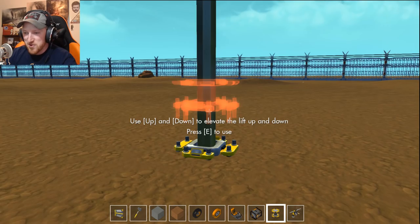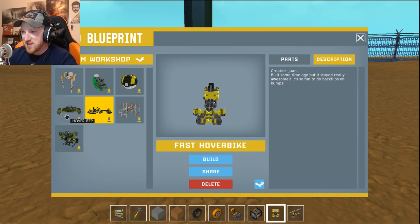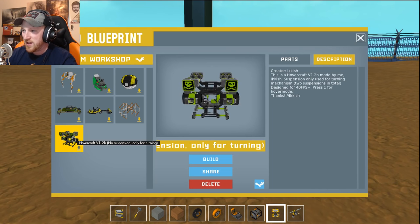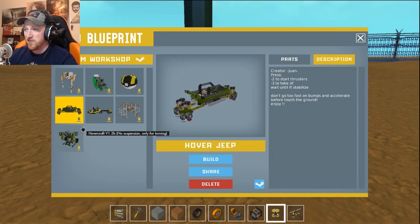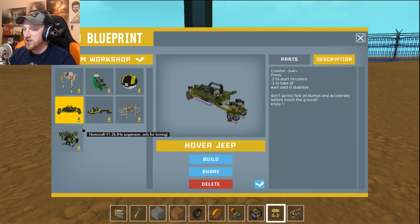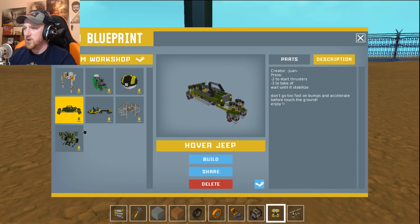So let's look, we've got some other cool builds here. We've got a fast hover bike, and let's check out the Hover Jeep, which is by Juan. Press two to start thrusters, three to take off, wait until stabilized. Don't go too fast on bumps, and accelerate three to four, touch the ground.